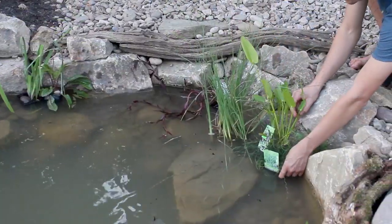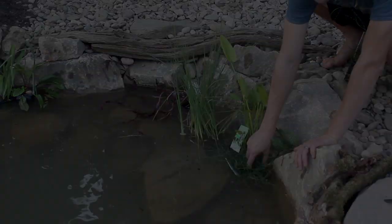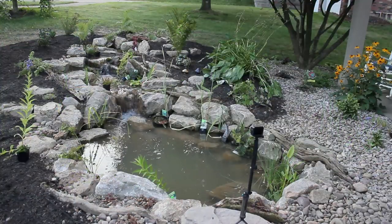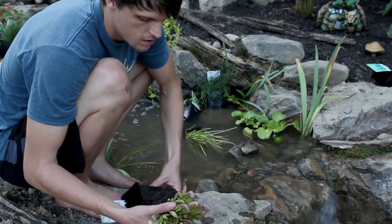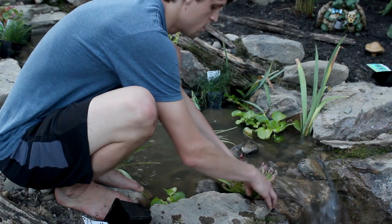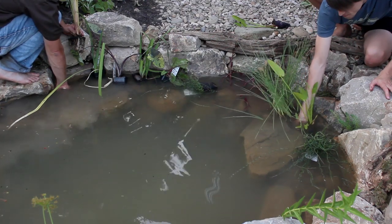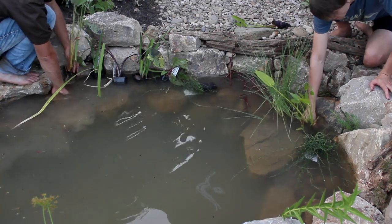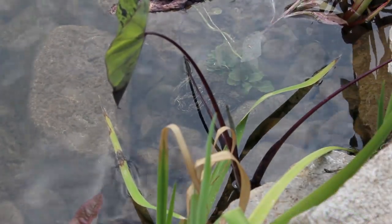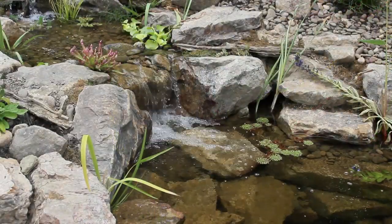We placed various plants in strategic locations on the shelf of the pond to make sure we liked where everything was situated. From there we took a step back to get a better perspective. Everything looked good so we proceeded to plant. The plants are removed from their planters and buried in the gravel. I found this process to be very enjoyable and easy because of how the pond's shelf is designed. I do have to go back and add some more gravel to better secure the plants. The majority of these are perennials so they'll just get better and better with time.